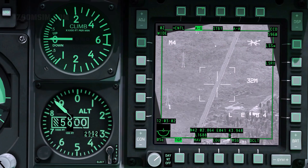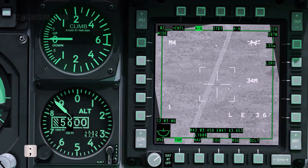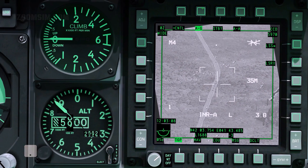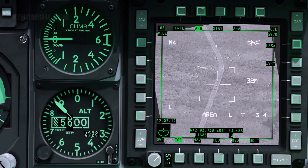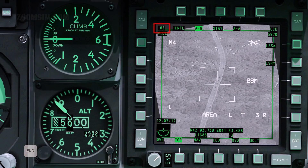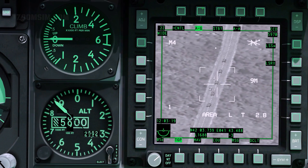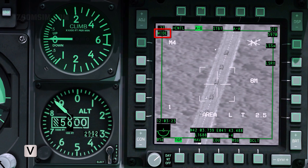Slew the cursor with the slew controls: left, right, up, and down. Adjust zoom in and out with DMS UP and DMS DOWN. Toggle between wide and narrow field of view with China hat UP.